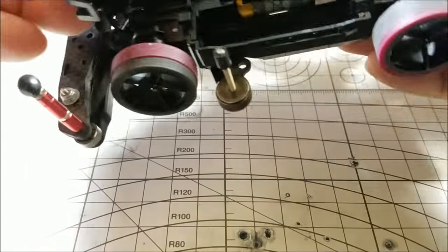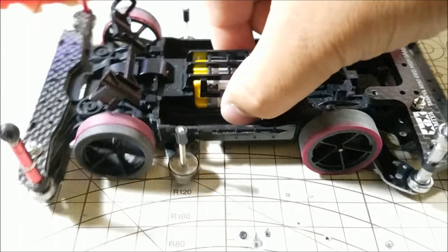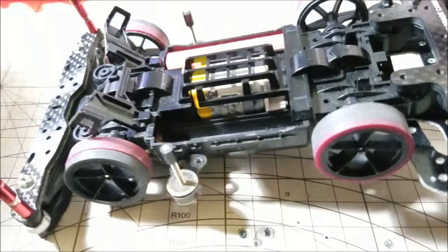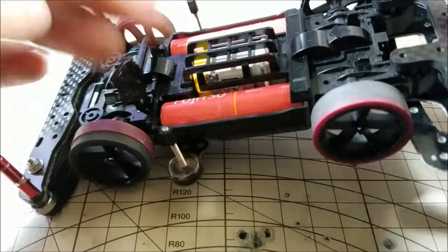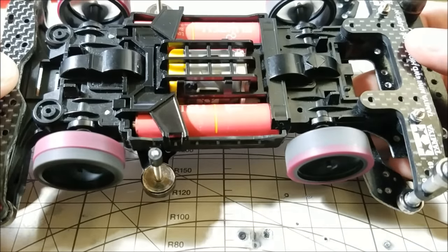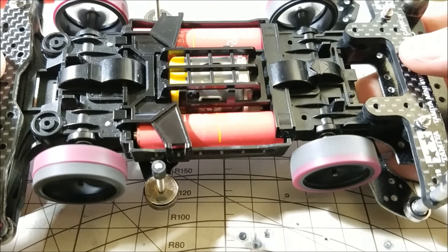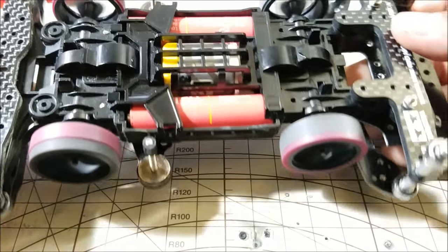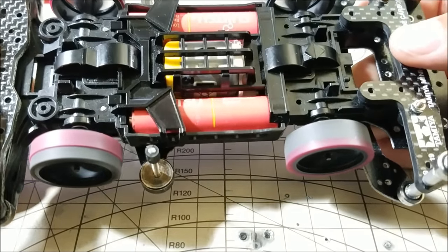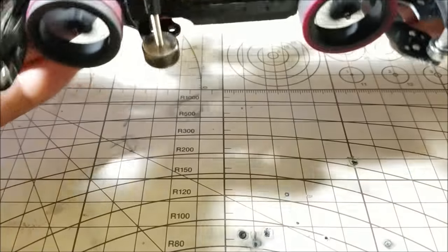We'll go ahead and put the car together so you can hear the difference. This transmission has been worked on but not a lot — I used straighter shafts and the Inox oil. Let's put it back together so you can hear what it sounds like. There you go — there's a little bit of catching but it's very smooth and pretty good. One of the gears is catching because I didn't tighten it very much on that side, but that's basically it.